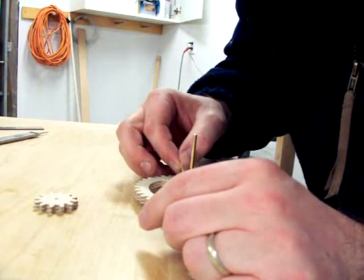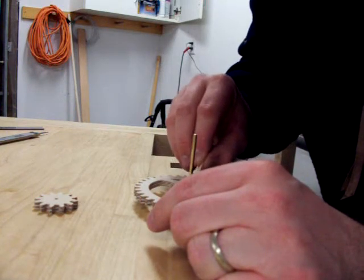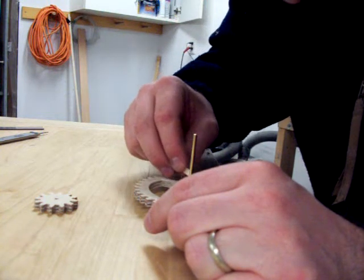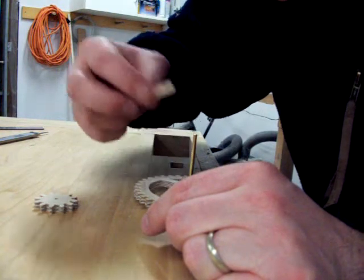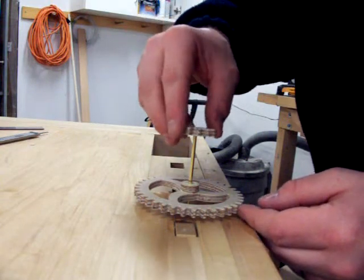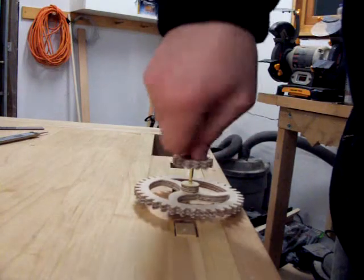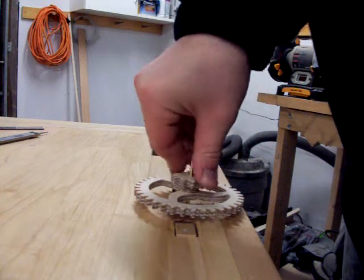In order to glue the pinion in place, you will need to spread some glue on the front face of the wooden washer. Now slowly push and twist the pinion into place. When you get close to the wooden washer, slowly twist it. This will ensure that the glue will evenly spread between the washer and the pinion.